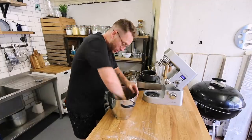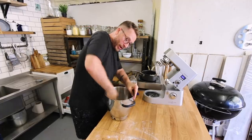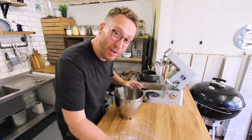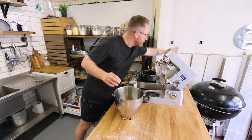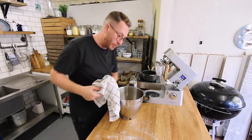What I'm doing now is I'm just slightly oiling this bowl, and then I'm going to put the dough into it so it can prove. It needs to prove for two hours. So get that in there and then I'm going to get a cloth, dampen it, put it on, and leave it for two hours.